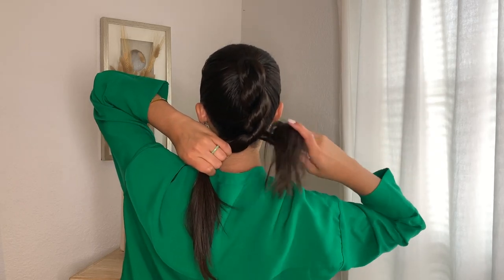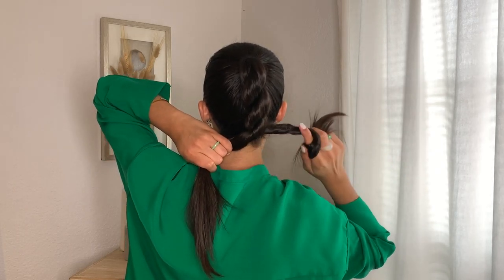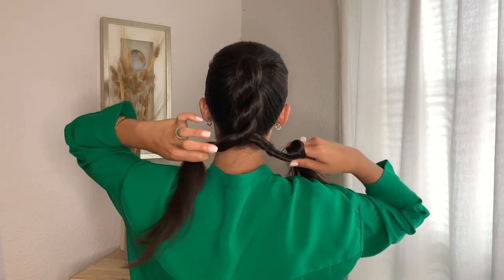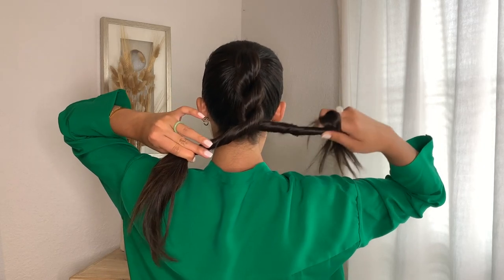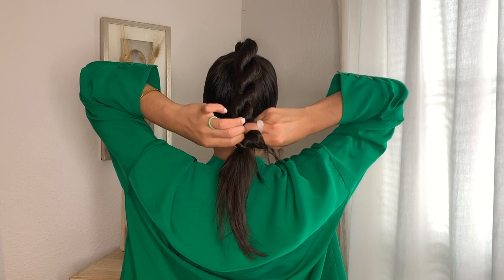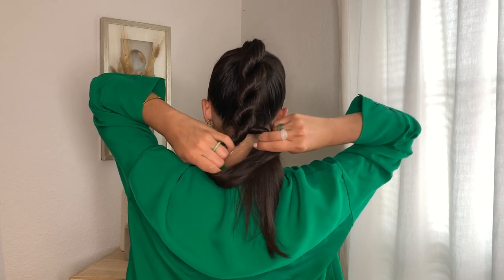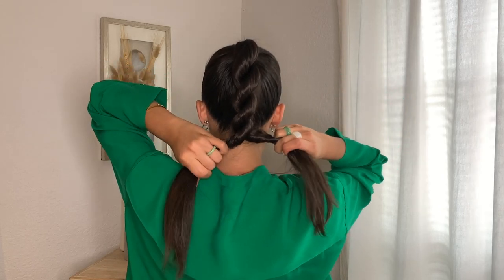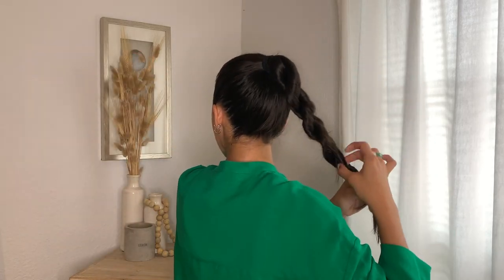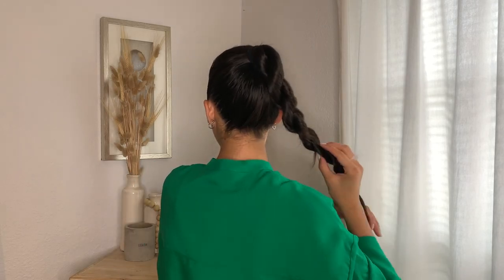Continue twisting each piece to the right and overlapping to the left all the way down. I'm going to do a little time lapse to speed up the process. Then secure it with a little elastic at the end and you're good to go.